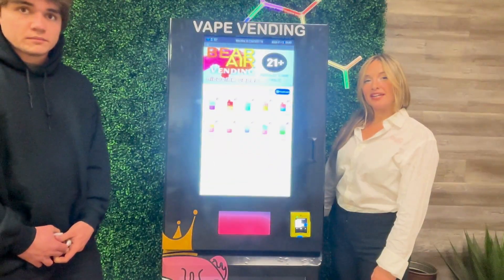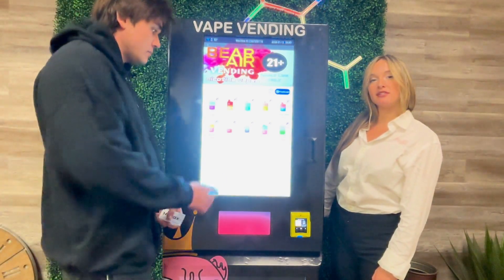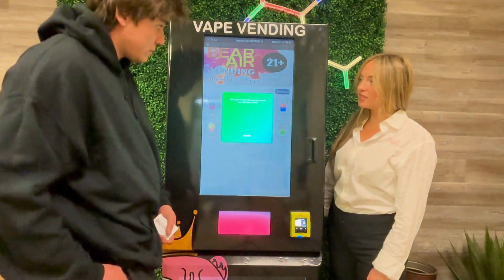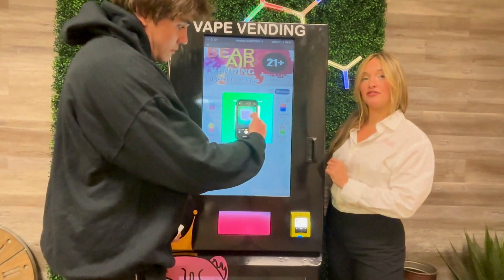To begin making a purchase with age verification applied as a consumer, you'll first select the product that you'd like. Then you'll be prompted to scan a QR code with the camera on your phone.